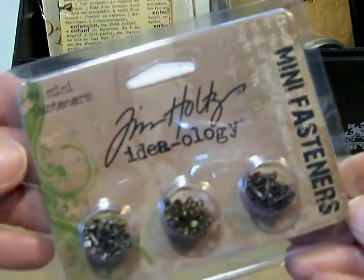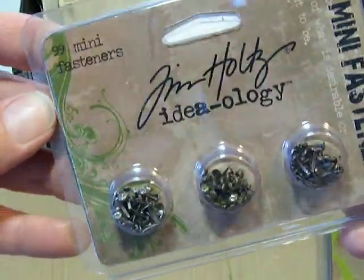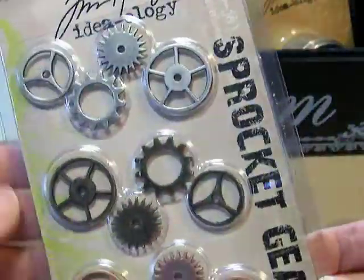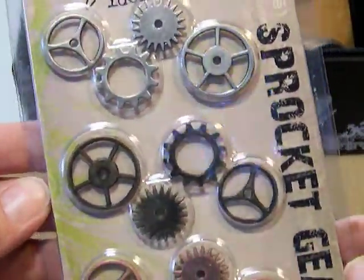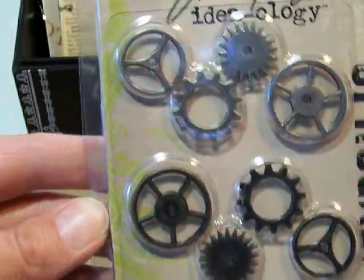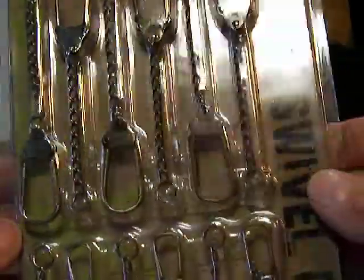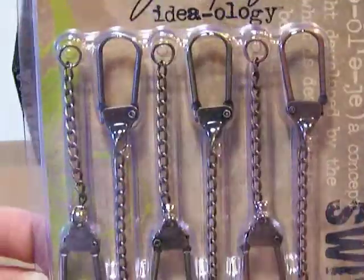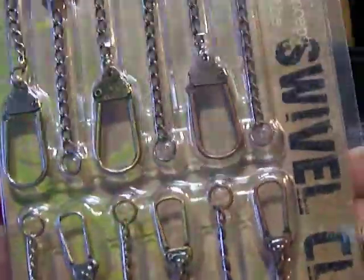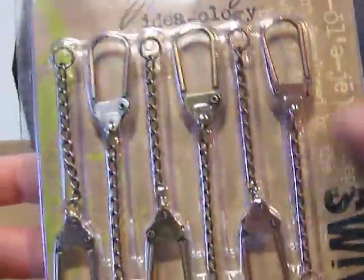I also got the mini fasteners — not something I've bought before, but I really like them, I think they're cute, and I'm sure I'll find ways to use those. And these are probably one of my favorites: the sprocket gears. I just think these are so cool. They'll end up in some mini albums and they're on some of my layouts. And the swivel clasps — I've had these from other manufacturers in similar styles, not the Tim Holtz version, but I really like them and I'm sure I'll love these.